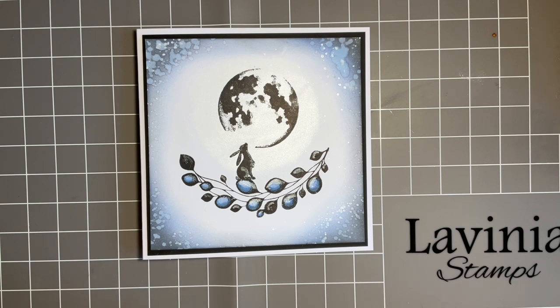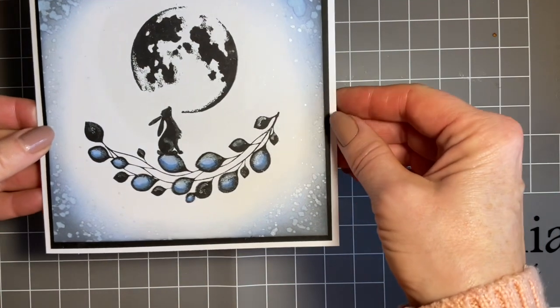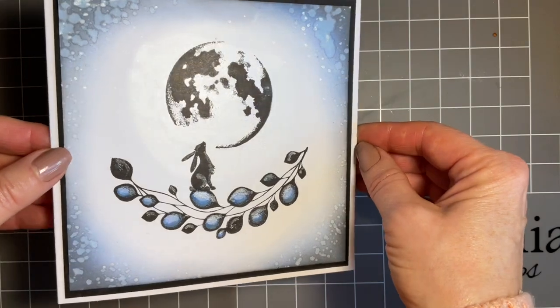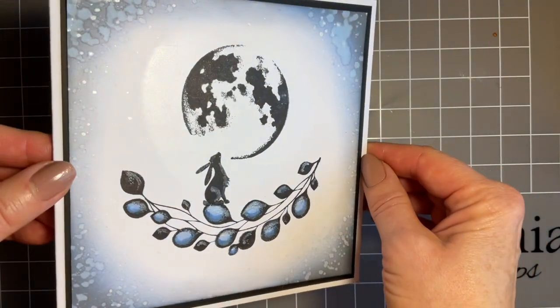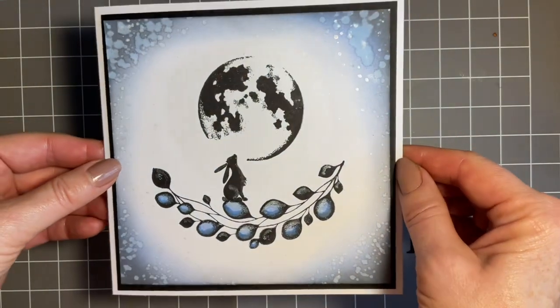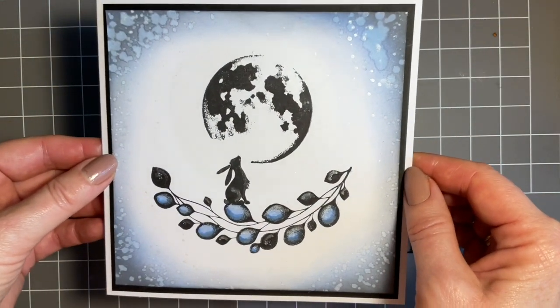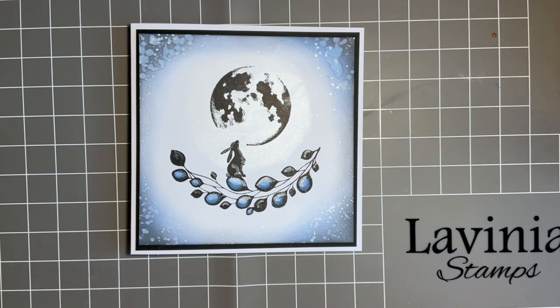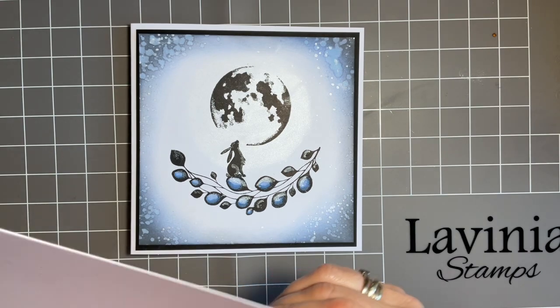So I thought with it being the challenge, I'd just maybe put a little bit of inspiration together for you. And I've got to be honest, this is so easy but I think it looks effective, and I just thought we'd use a couple of different products to add some shimmer. I'm going to use a piece of card and this is five and a half inches square — it's my preferred size — and this is just multi-fairies card, which is fabulous, double-sided.